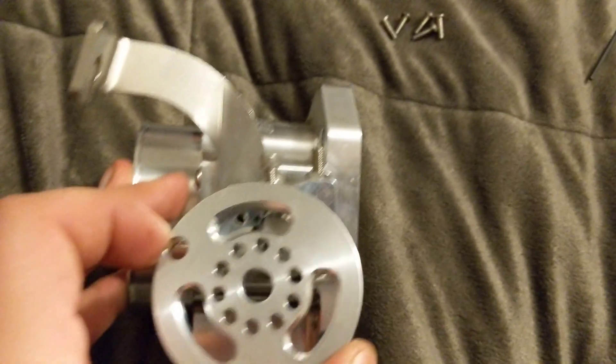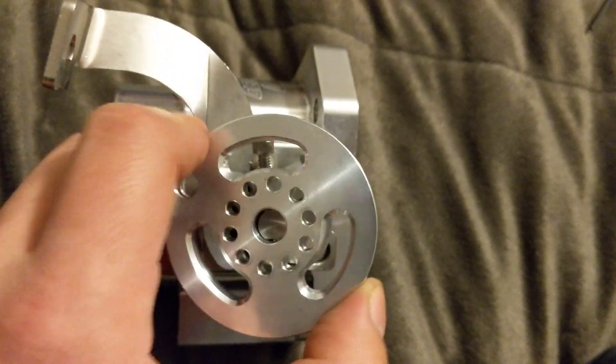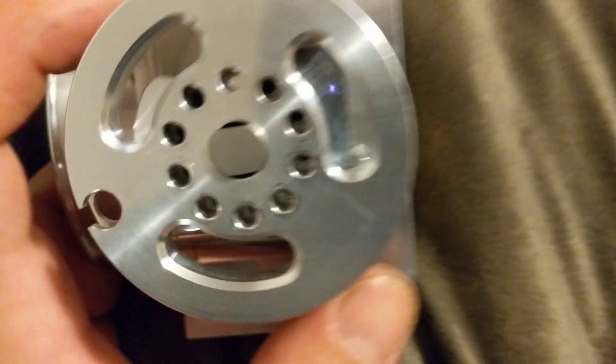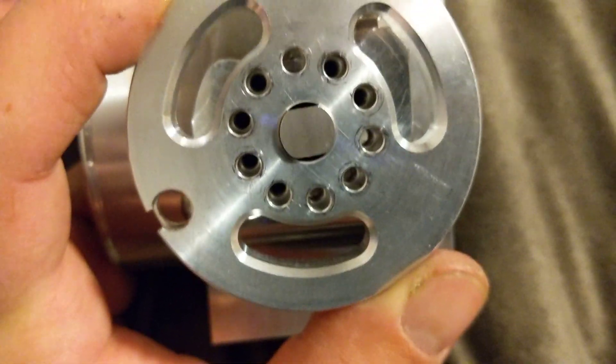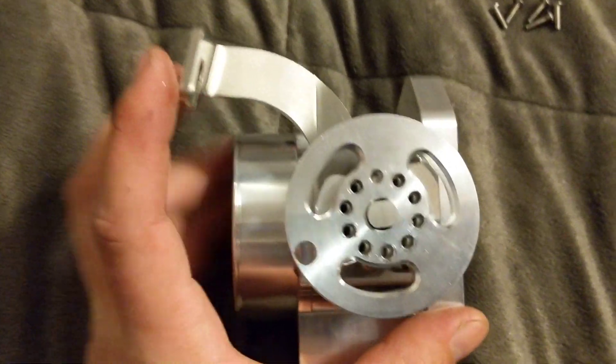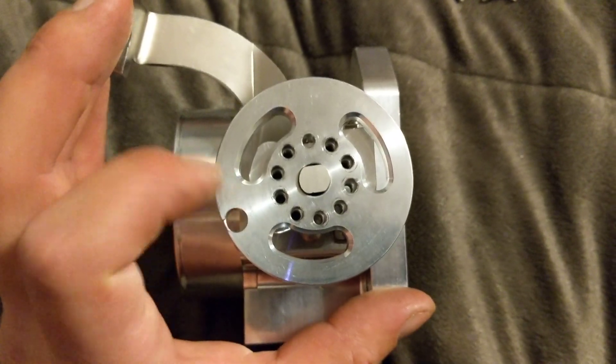For an H-series, we use an EK throttle body, but the alignment is going to be right above this — this is where it lines up, right there. That is the correct placement. The throttle cable will come through here, loop around, and come into here.